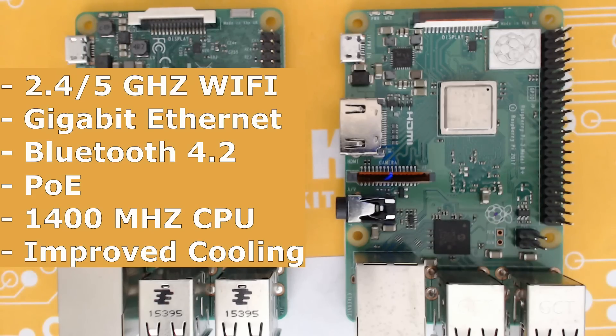It runs a bit cooler, but some cons: because it has a higher clock CPU, it's going to have a higher power draw naturally. As far as RetroPie is concerned, you'll probably need to start with a fresh image because it only works on Raspbian Stretch, which we're looking at releasing a new image for hopefully soon.